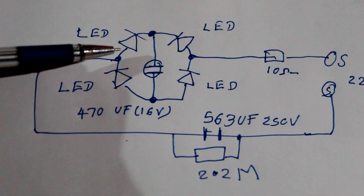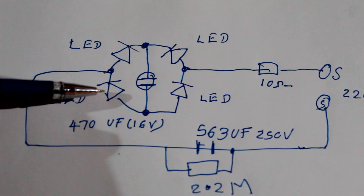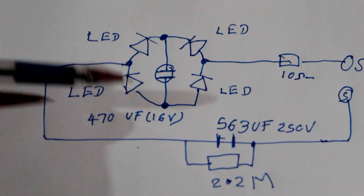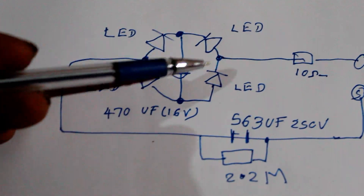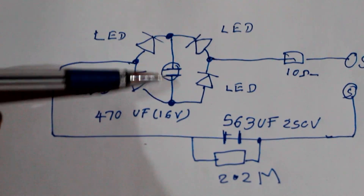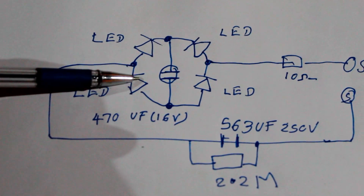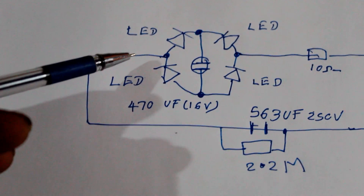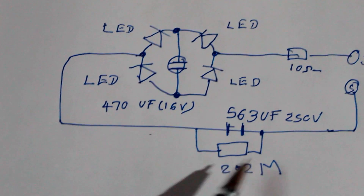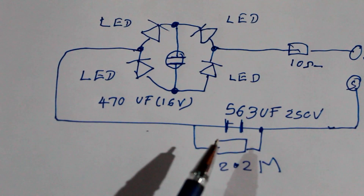I am going to show you the LED bulb. This LED bulb is Lego. This LED bulb is 60V of 10V. We can render the AC filter.